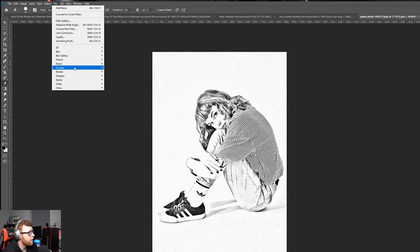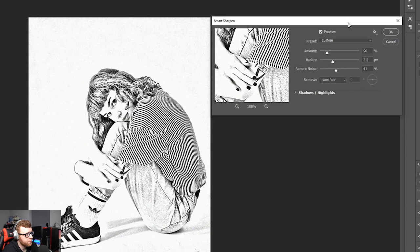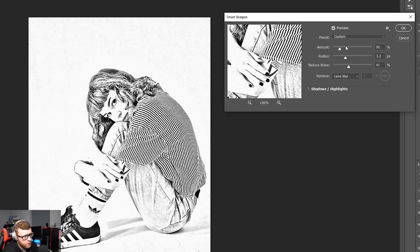On this same layer, go to Filter again, come down to Sharpen, and select Smart Sharpen. In Smart Sharpen, drag the amount down — on this image about 24 is good, but it depends on your photo. Play with the radius: a higher radius looks fuller, a lower radius looks more pencil-like and sketch-like. I settled on amount 24, radius 1.9, and 39 for the other setting. Click OK.